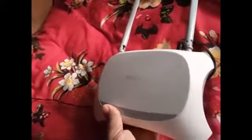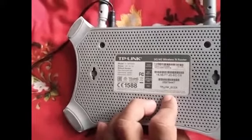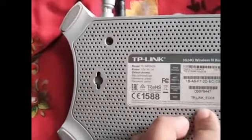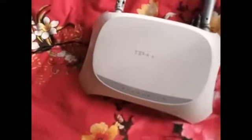I bought it from the local market and it is old, so I bought it cheaply. You don't need a new router — you can use an old router. Here I use a TP-Link modem. You can see the model number. You can use any router which has the port to insert the Wi-Fi modem.